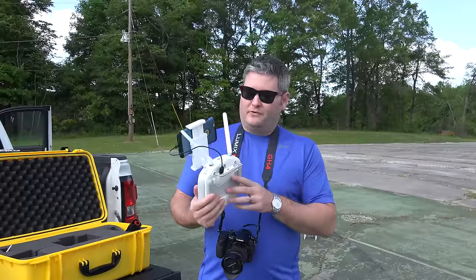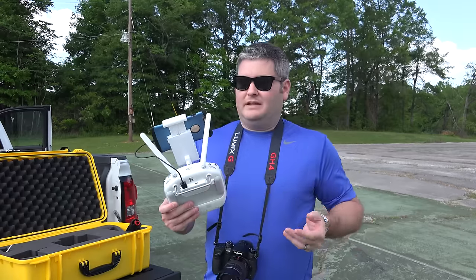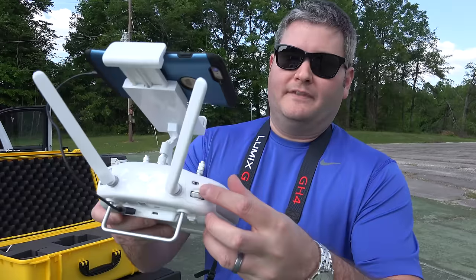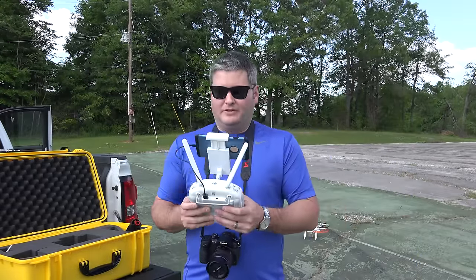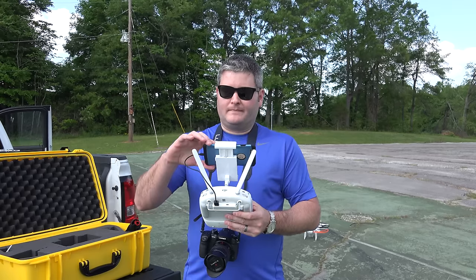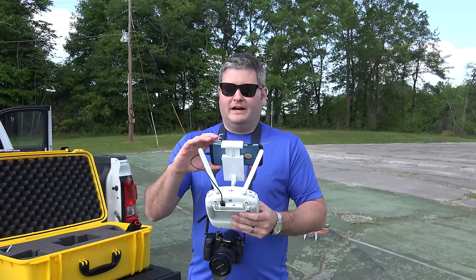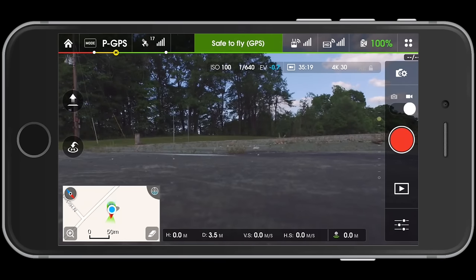We're going to look through a few things here — this is my first flight, so pardon any stumbles. One thing you want to do is make sure this is in P mode — P is the mode that uses the satellites and all the goodness for your flight. I'm also going to make sure I'm in video mode. As you can see indicated towards the top right of the app, it does seem to be in 4K at 30 frames per second.